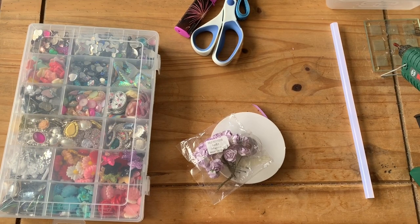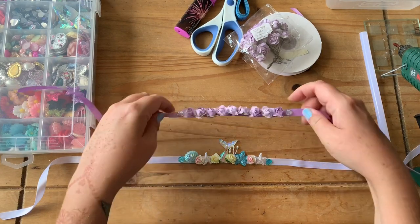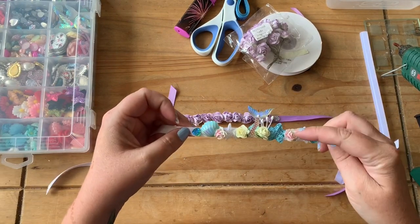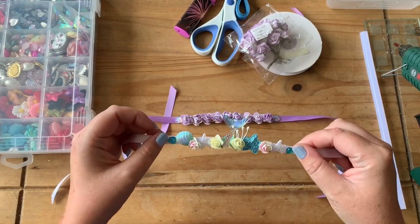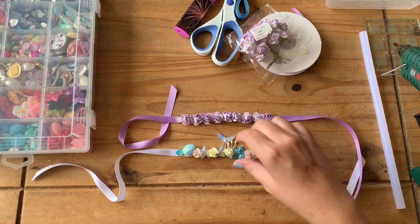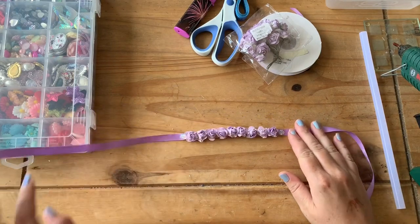Hi everyone and welcome back to Ellie Pops Bespoke YouTube channel. Today I'm going to show you how to make a classical ballet bun wrap. Here are some examples of classical ballet bun wraps I've made previously - this one is made with mulberry flowers, and this one with mulberry flowers and embellishments that replicates the mermaid bow. Today we're going to make one that looks like this.